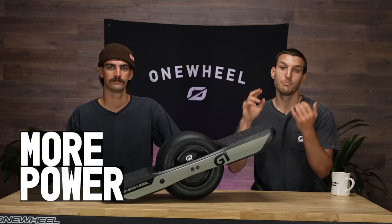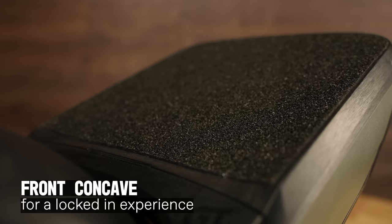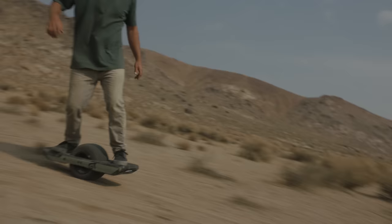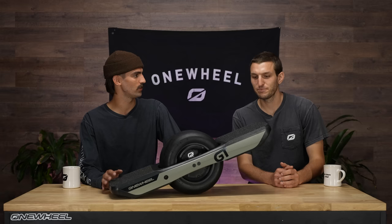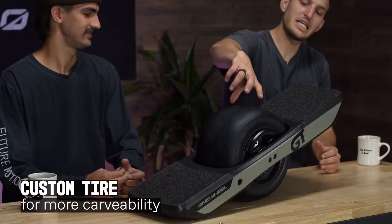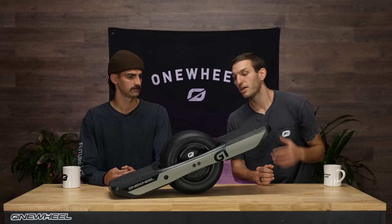Super excited. The big ones we can touch on right off the bat: more power, more torque, and more range — the holy trinity in terms of capabilities. We now have front concave. Front and rear concave really locks your foot in when you're riding off-road, along with the grippy grip tape. We've also got a slightly narrower, rounder tire — a little bit carvier than the XR tire. Between the concave foot pad and the narrower tire, this is the most carvy one-wheel that's ever been built.